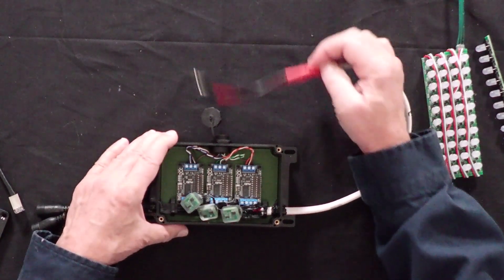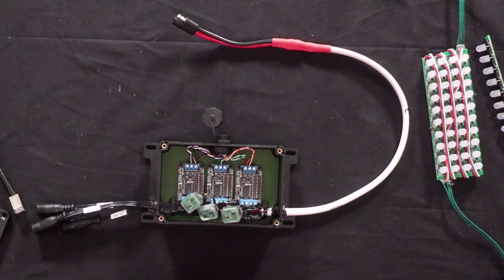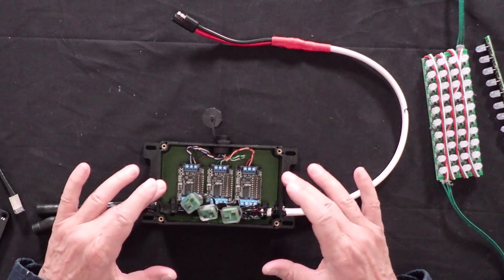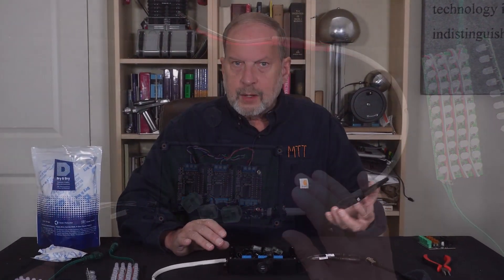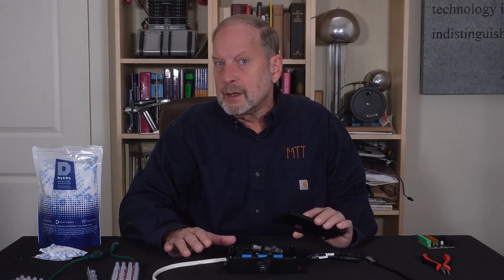I'm bringing in my 12 volt DC here, so that's basically it. I did want to point out a few things. This box — I'll put a link in the description in case you want to get a hold of it — is watertight. There is actually a little rubber gasket that goes around it, and that gasket is pretty good. I'm not sure I'd want to immerse this underwater, but I think it will be okay for occasional rain.